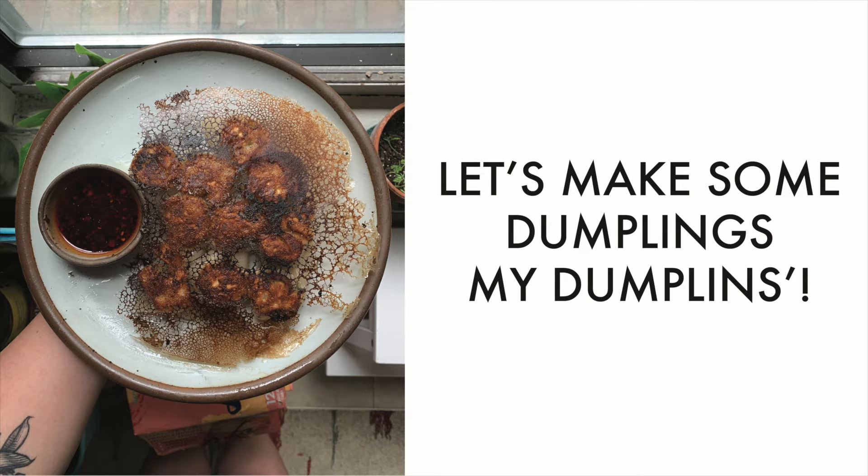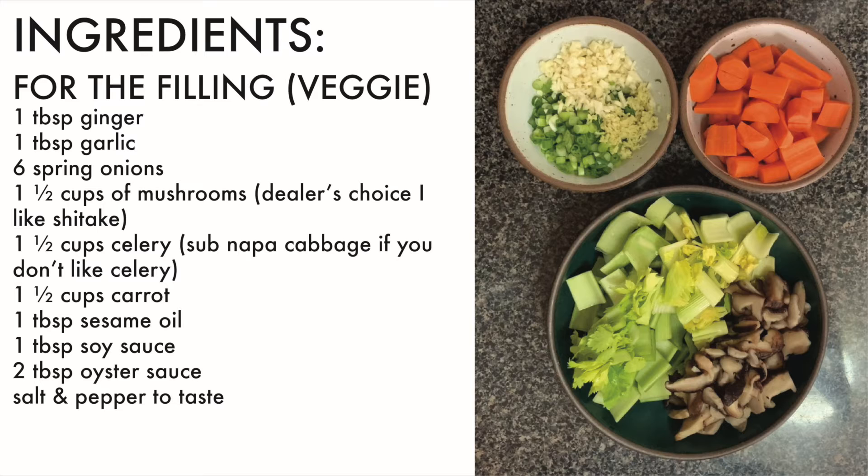Hi guys! Let's make some dumplings! So what we are going to make first in our dumpling adventure together is the filling. So here are the list of ingredients and then in the next few videos we will go over how to put your filling together.